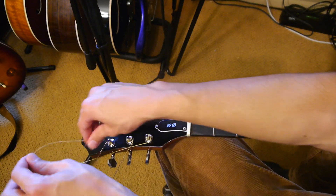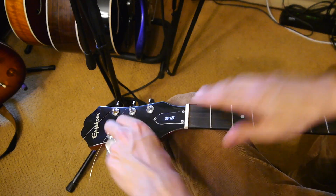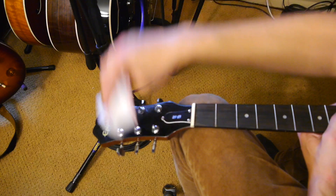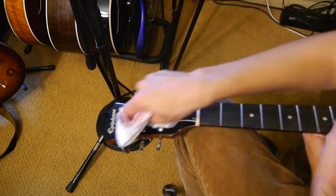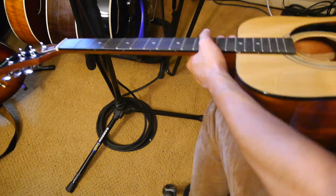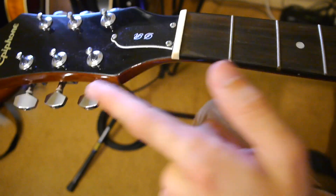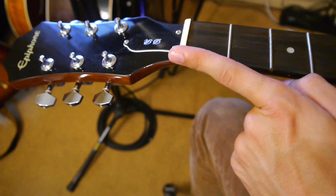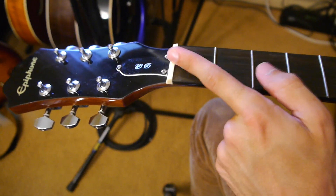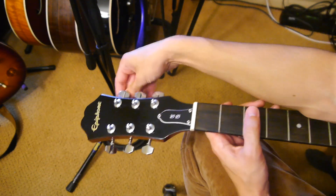Move on over to the top of the guitar now, the headstock, and take those string ends out. While you've got the strings off, take a second and dust the guitar. Then take a second and line up the string tuners so that the hole in them is facing in this direction, flush with where the string is going to come through — you'll want to line it up directly with the hole in the nut here. Get all the holes lined up down the headstock facing towards the neck.